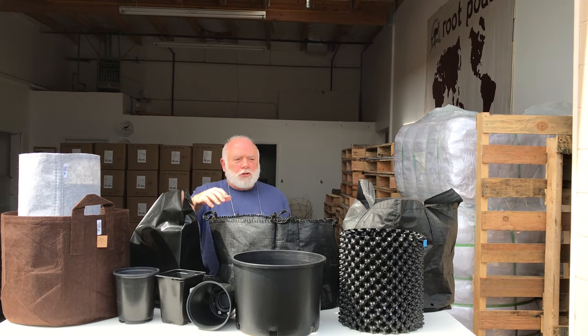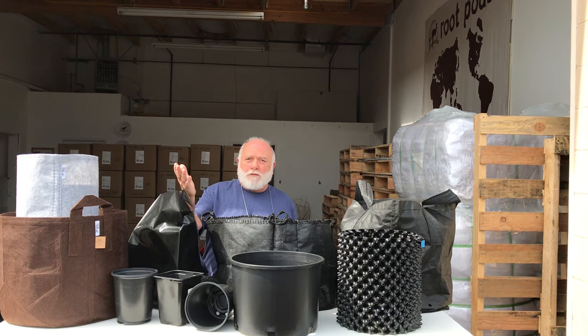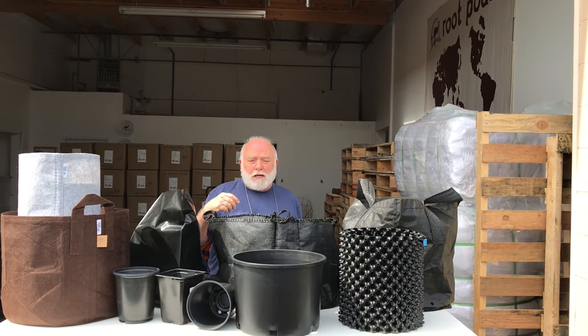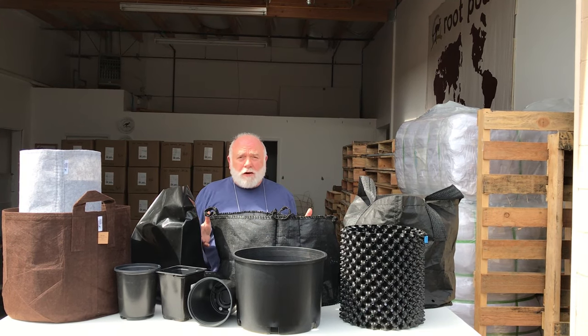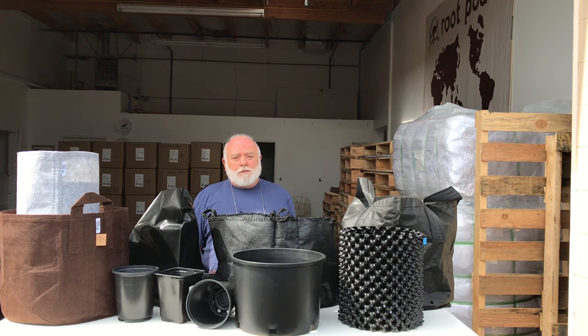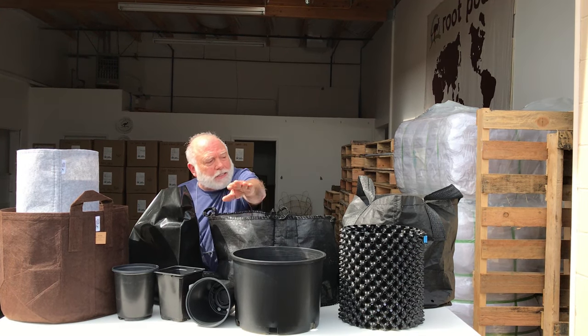The majority of it is plastic. Been around forever. Plastic and the injection molded process was invented back in the 1940s. It's really done a good job — it's inexpensive, easy to get a hold of. So this is regular old plastic.